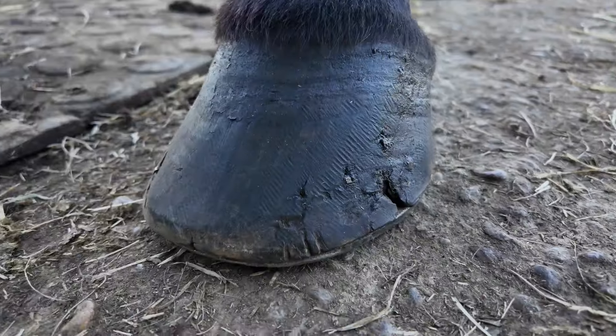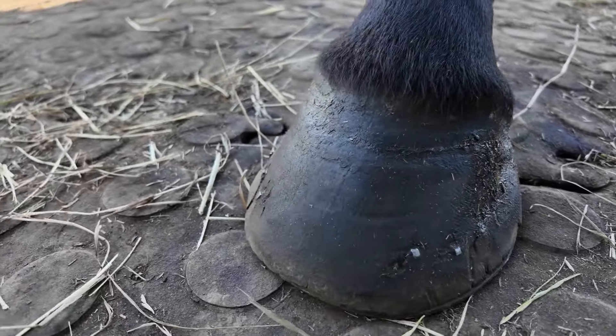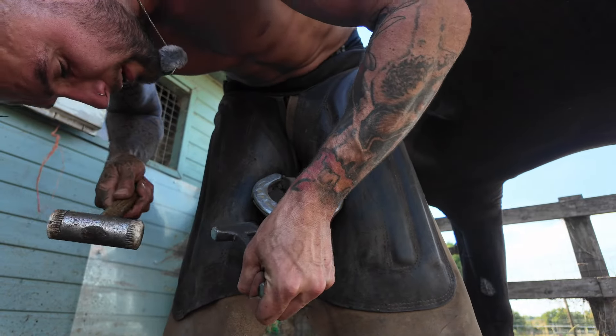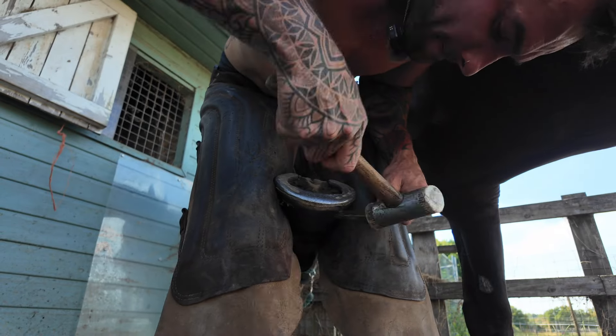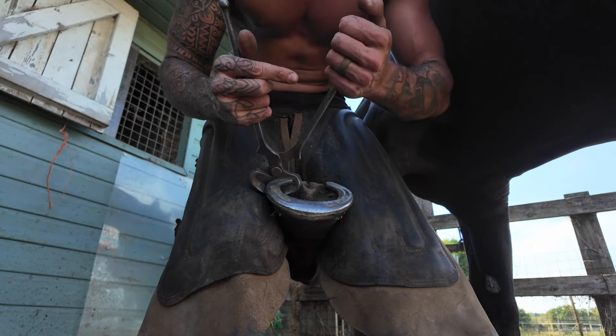Anyway, let's crack on. Very shelly feet. Knock the clenches up. We've got flies galore buzzing around my ear. I reckon I'm going to get whipped by the tail because she's got super super thin skin.